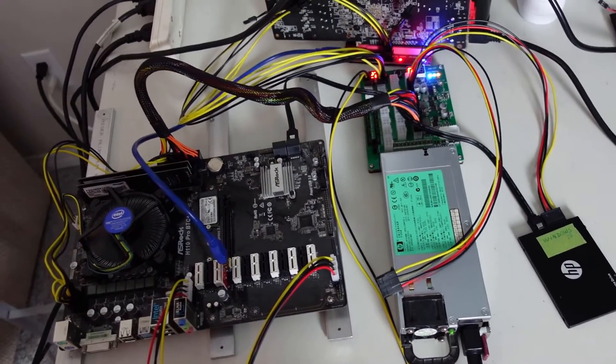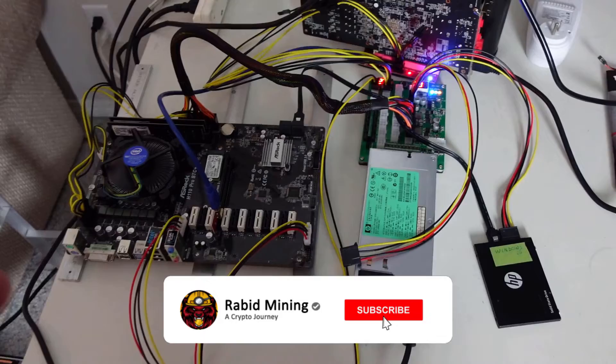That pretty much sums up this video. If you ever unplug anything or make changes, make sure you turn the power off first — do not work on it while it's running. Thanks for watching, catch you on the next one.